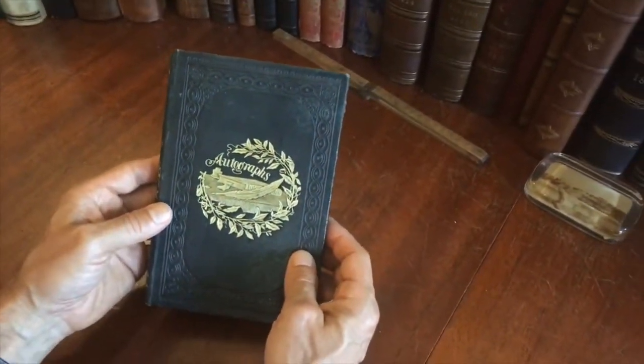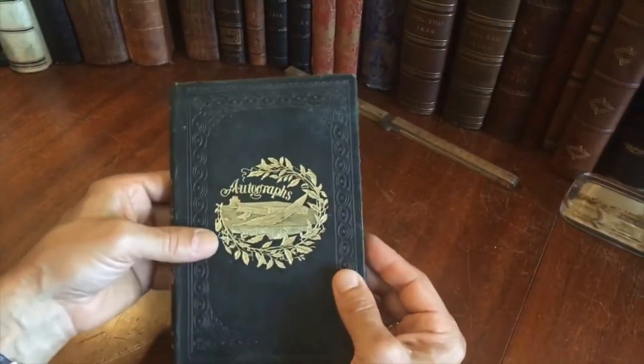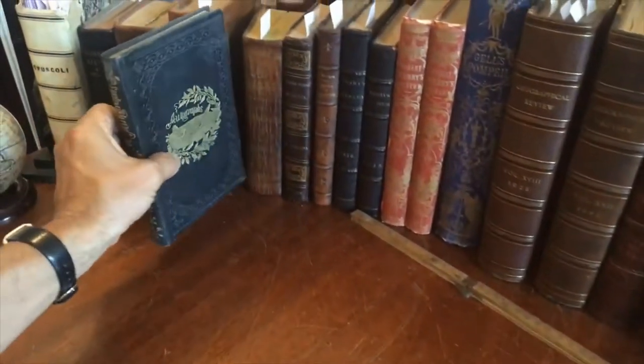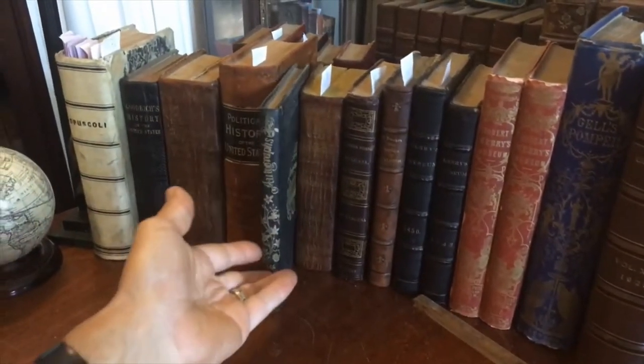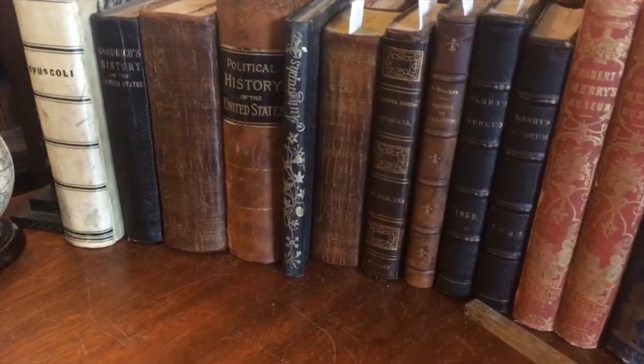It's really in many ways a beautiful binding of the era with some autographs in it from New Hampshire and Maine. That's how it survives, that's what it is, and that's how we're offering it. It is available now online from me, Brian DeMambro.